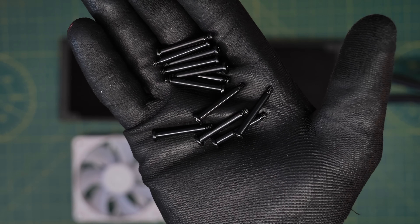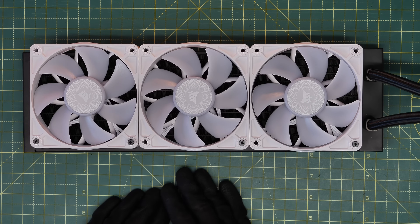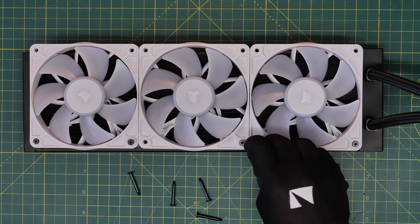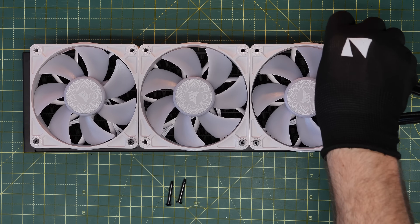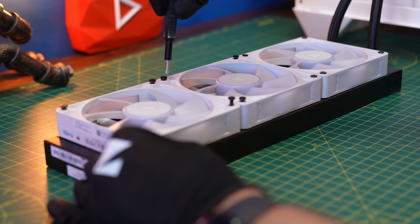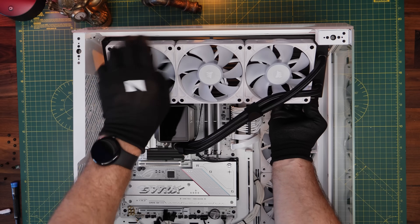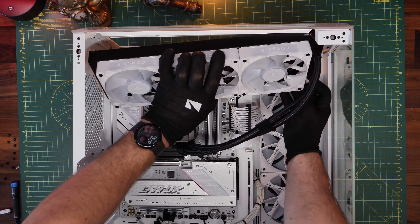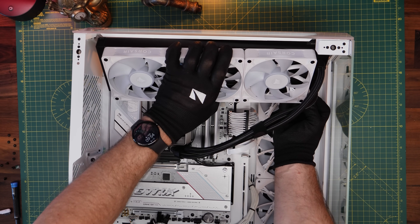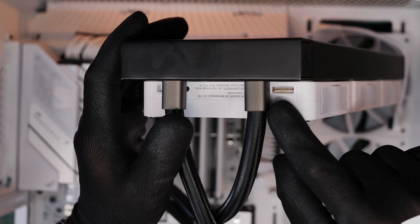With that in mind, use the radiator screws that came with the all-in-one cooler to screw the fans into the radiator. Make sure they're all facing the same way. In this instance I'm putting them facing towards me — the fan blades will exhaust through the radiator and out of the top of the case. If you wanted intake instead, you'd flip the fans over so they're face down, pulling air through. I've got a separate video on the best AIO cooler position.